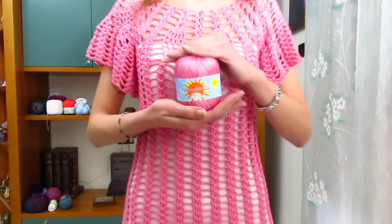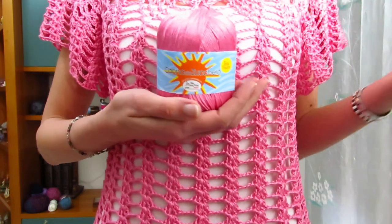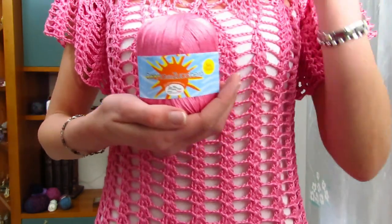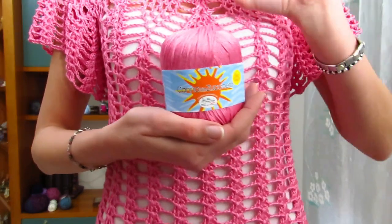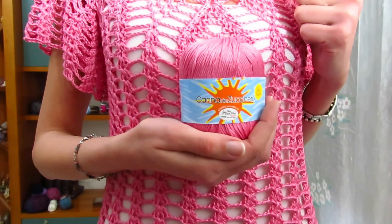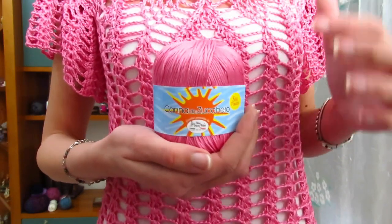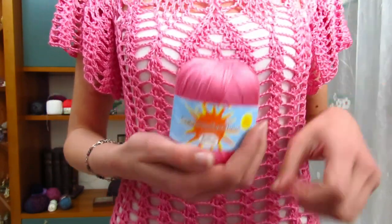Quindi eccovi qui un vestito bello largo con queste maniche molto ampie. Per quanto riguarda il filato, sono andata a utilizzare il filato della Mistrico Filati in linea canna da zucchero. Il colore che ho scelto è il numero 43, che trovo spettacolare - è un rosa veramente particolare e molto bello. Ogni gomitolo da 50 grammi misura circa 110 metri ed è 100% cotone viscosa di canna da zucchero.